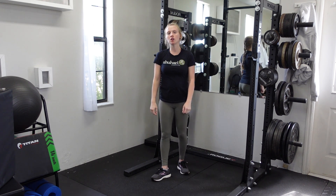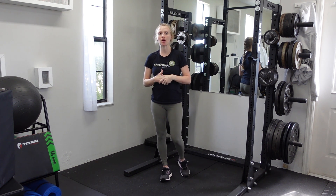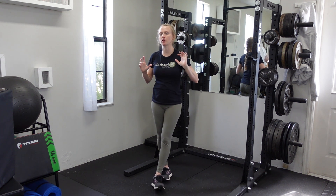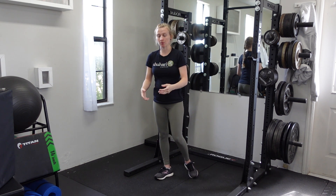For the YTWL, you're actually making a Y, a T, a W, and an L shape with your arms. This is primarily to warm up the shoulders and the rotator cuff muscles, lots of the upper back, plus your lower back is actually getting a little bit of a warm up as well because you're holding a bent over position.